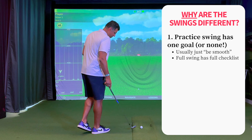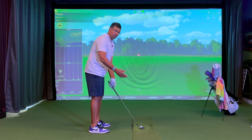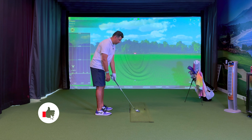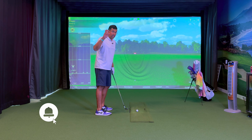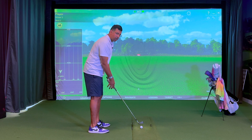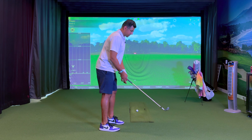When it comes to the full swing, you have a full-on mental checklist. At the very least, you probably have a checklist about setting your feet up properly, the club up properly, ball position, hand position, grip — that kind of stuff. But for most of us, we tend to have more: like keeping your left arm straight, keeping your weight on your right side a little more. A lot of us have dynamic swing thoughts too, which are not great but we have them — like make sure your head stays behind the ball, don't take the club back too far. Those goals don't exist when it comes to the practice swing.